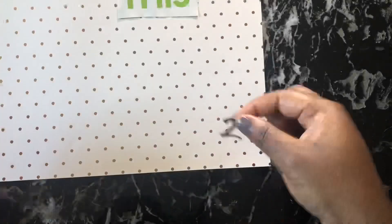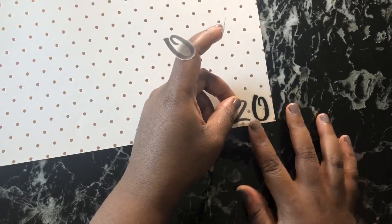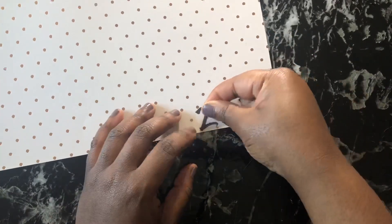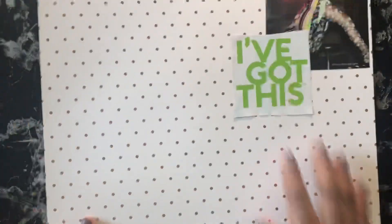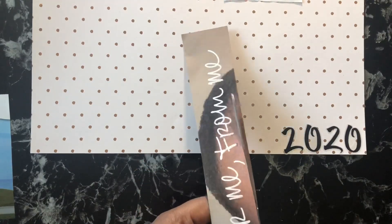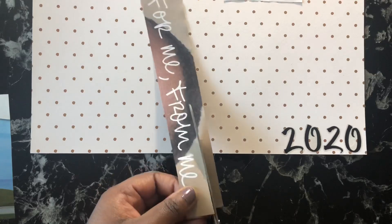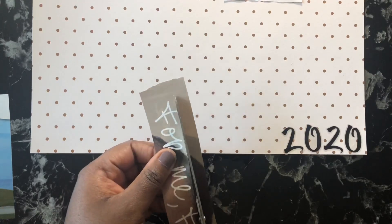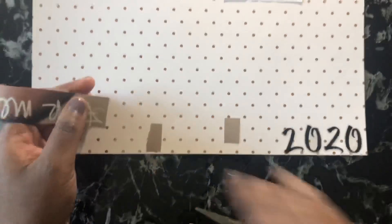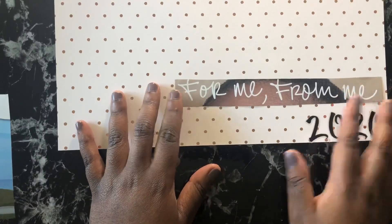Basically what I did beforehand was go through a bunch of magazines — I have a bunch of Cosmo and Marie Claire magazines just lying around. I went through about five or six of them and just cut out a bunch of different quotes and some pictures. I wanted to cut out anything that looked nice or had some kind of message, and then I was going to arrange them on this page how I saw fit.